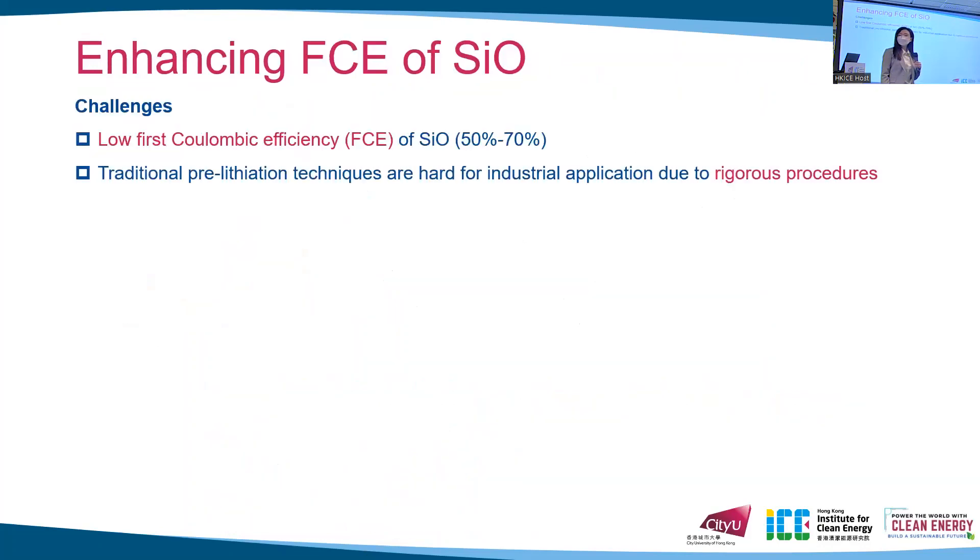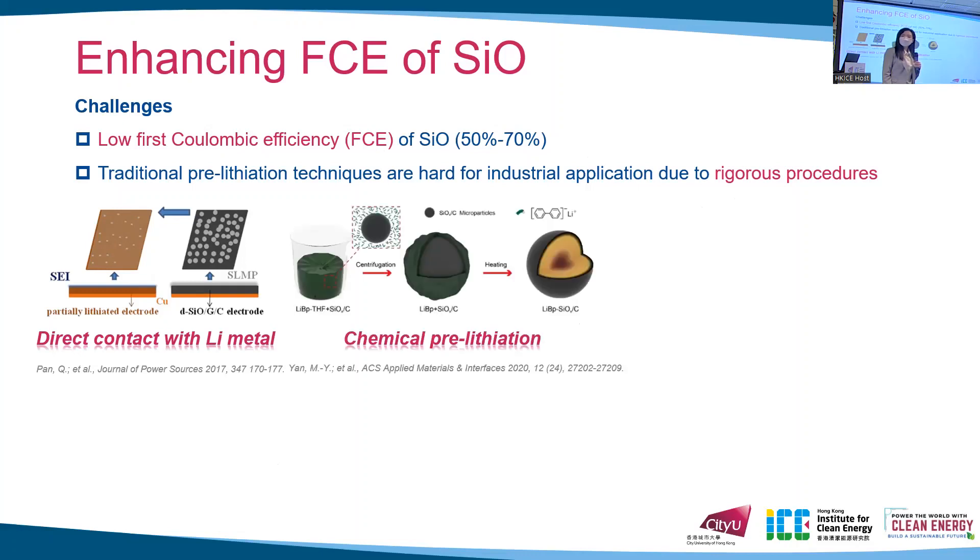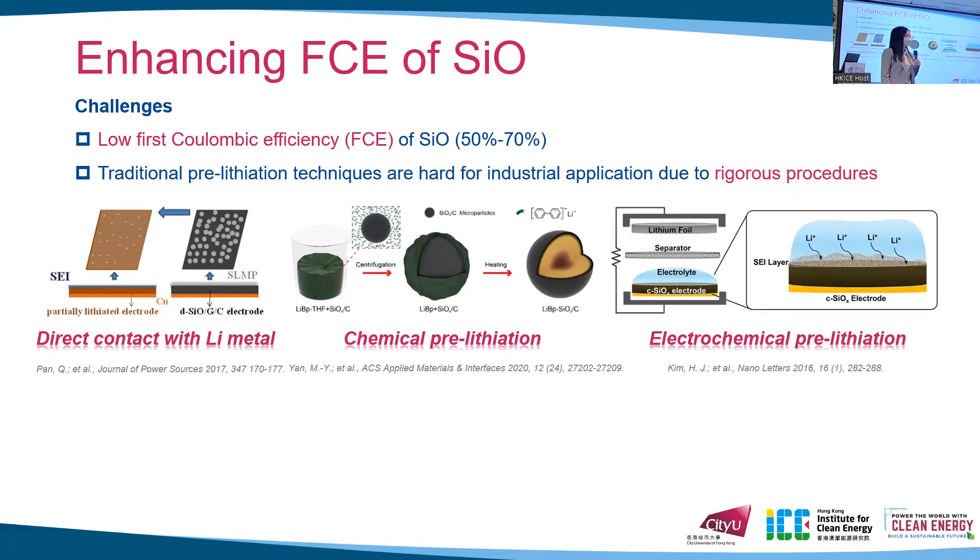Researchers try to use the pre-lithiation method, which provides additional lithium to compensate for the lithium loss during the first cycle to improve the coulombic efficiency. For example, by direct contact of the anode with lithium metal, through chemical pre-lithiation with the assistance of lithium-containing solvent, or through electrochemical pre-lithiation, which pre-cycles the target anode and then extracts it for further application. However, these methods are hard for large-scale commercialization because they require rigorous conditions.